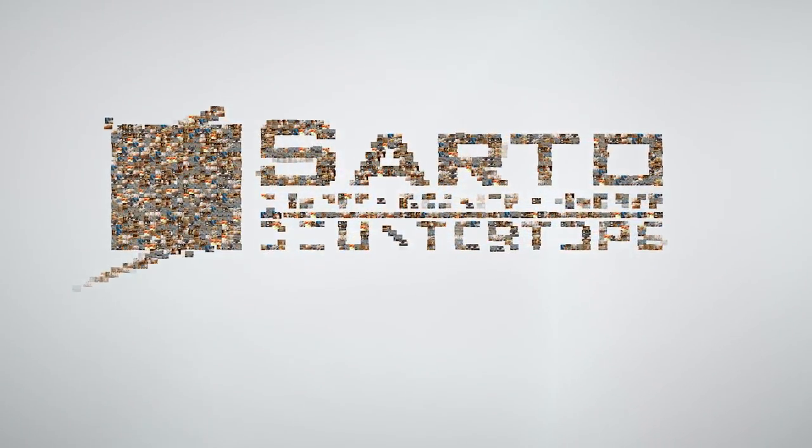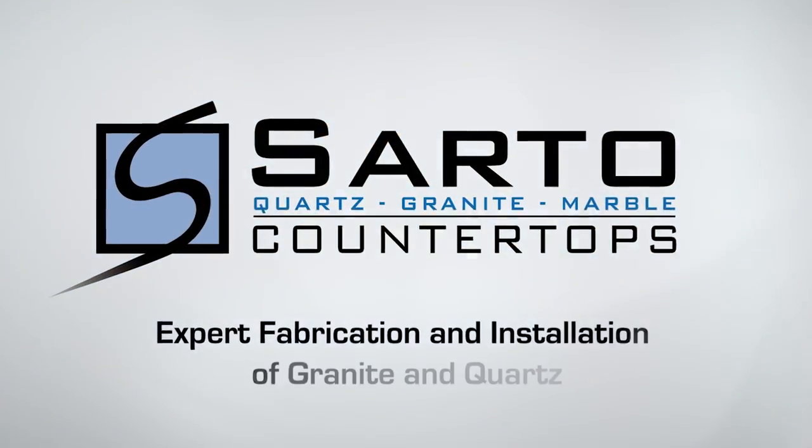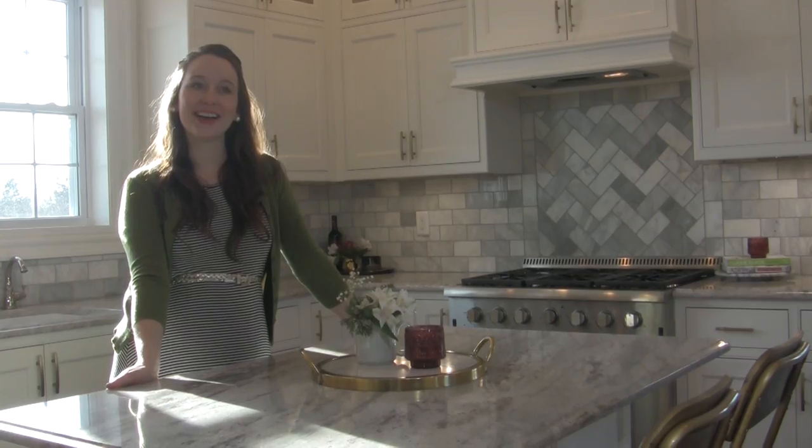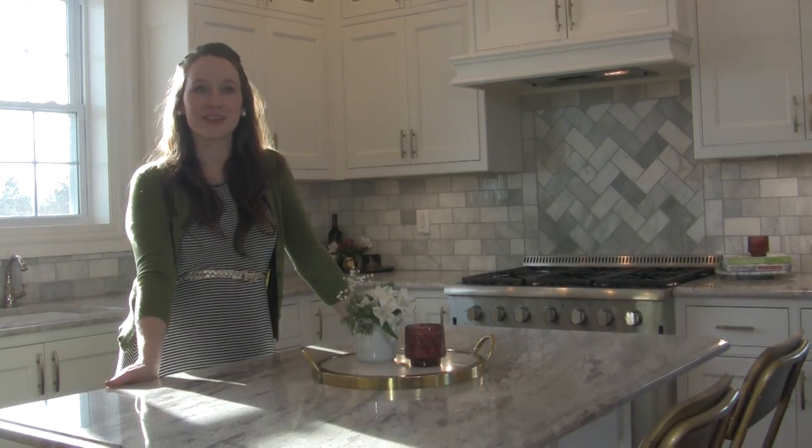Sardo Countertops is a 10-year-old, well-established, reputable company. We are the number one choice for installing beautiful new countertops in your home.